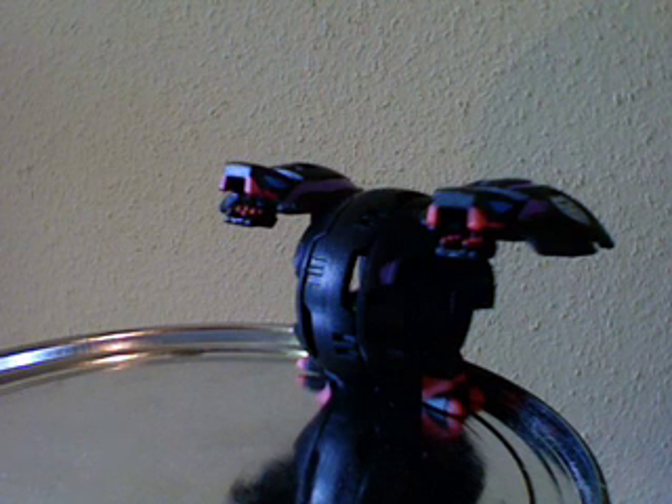He makes a great opposition — a great rival — for the original Dragonoid. So if you do have a Dragonoid, which I think most of you do, this Hydranoid is an excellent Bakugan to get, just to make them fight each other.